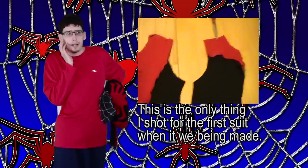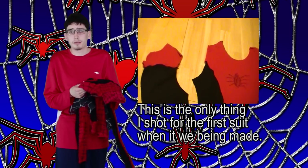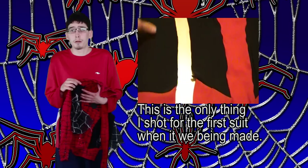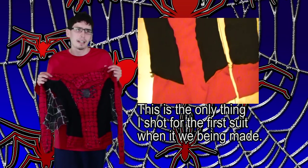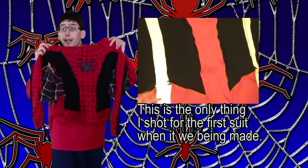Speaking about the pattern, I'm going to have to find some way to speed through the basic pattern — it's probably going to be a time-lapse or something. Because honestly, I don't want to waste your time on just figuring out how to make a really technical skin suit. I want to get on to how to modify that skin suit to make this.